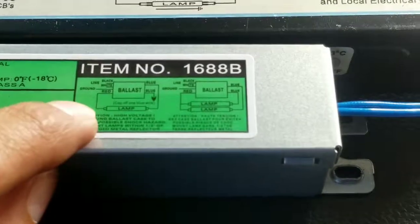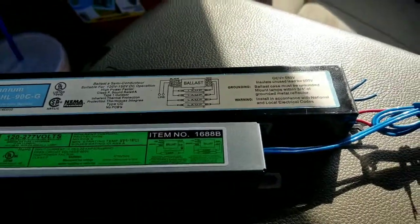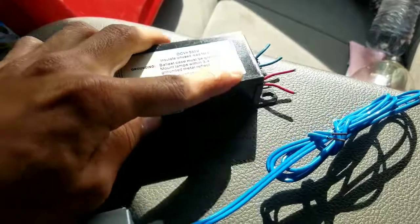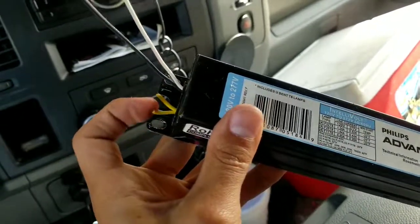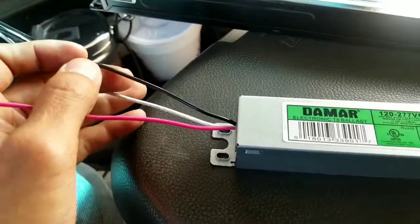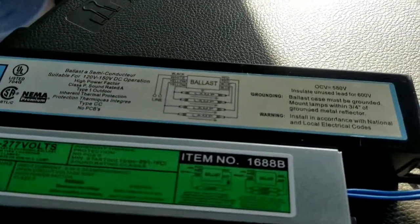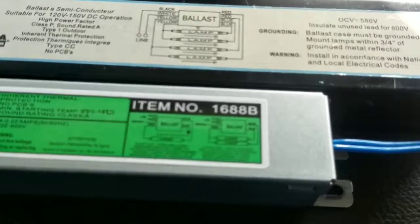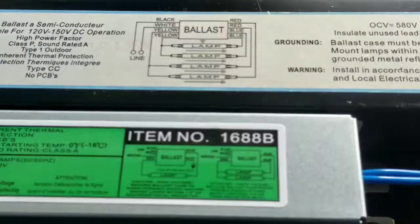So you've got a two-lamp ballast which can also work as a one-lamp ballast. It can get confusing when on the old ballast you see two blues and two reds coming out one side, then on the other side you got the black and white which ties into the power coming in, and then two yellows. But on the new ballast you're putting in, you got the white and black for power, then one red and two blues — so you question yourself how you're gonna tie those wires in.